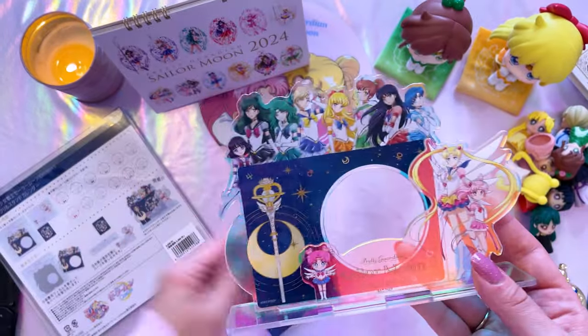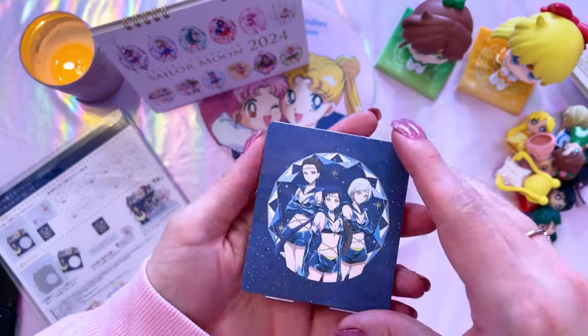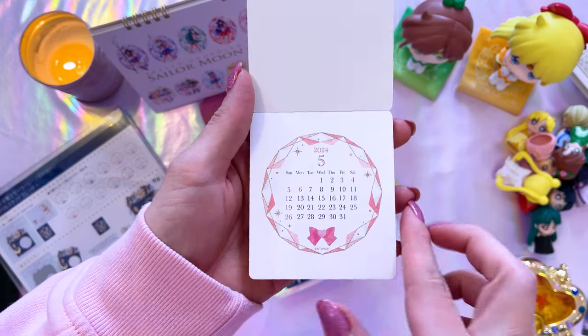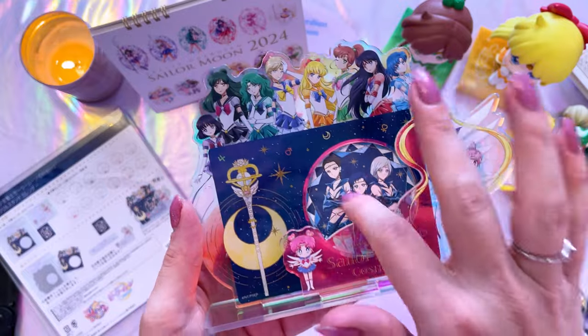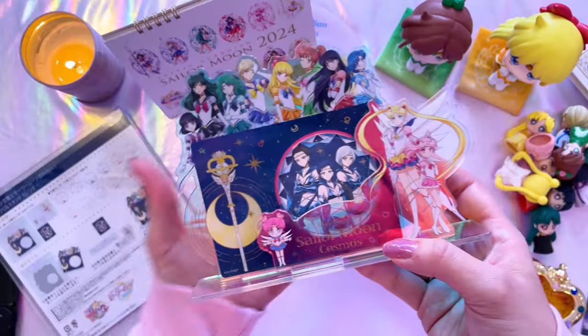You have the front piece, the center piece, and here's the actual calendar portion. This one is not as descriptive — it doesn't flip through with holidays or birthdays, it only has dates and the month. If you want to just display it as a display piece you can leave the Star Lights on here instead of flipping through dates. Since I have this beautiful piece I'm probably just going to leave it as-is — it's nice that it doesn't leave a gaping hole at the end of the year; instead you have something that looks like a full display piece.